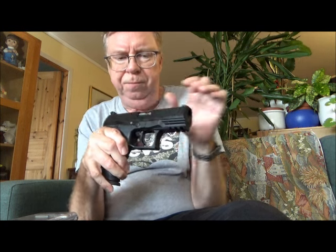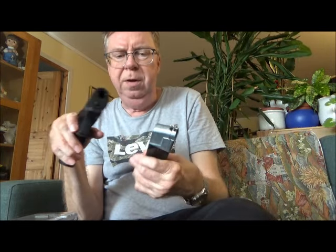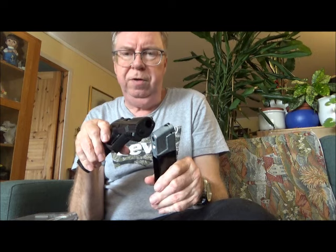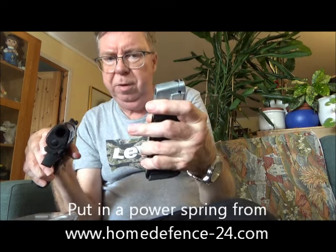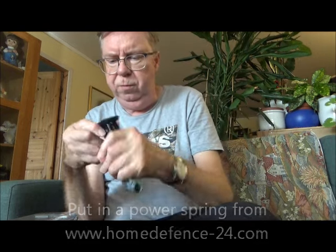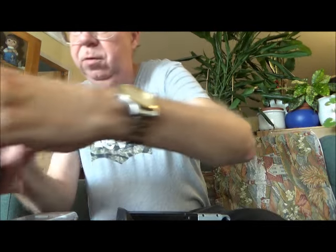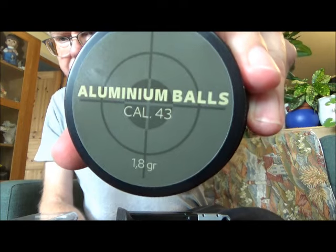My pistol has a shorter barrel, so the velocity should be a bit lower than what he gets, at least in stock format. I have changed the valve spring which sits in the magazine — put in the valve spring from homedefense24.com. Big thanks to Florian for sending me it. I also have some aluminium balls that Florian sent me, 1.8 gram.